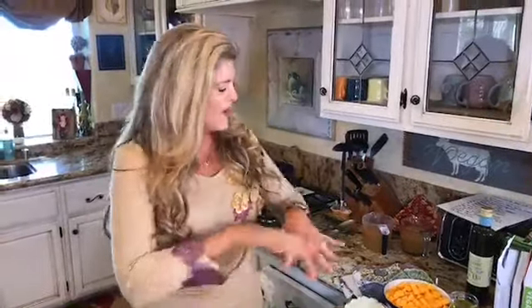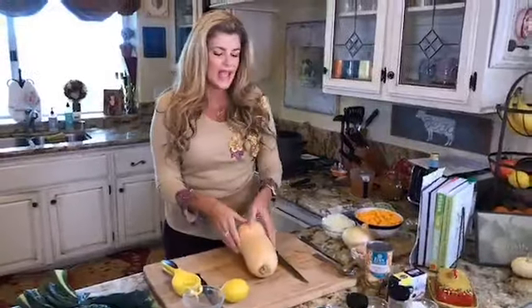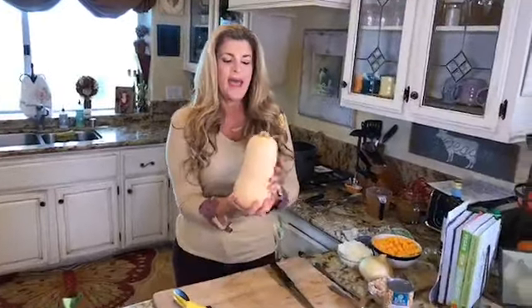Happy Saturday everyone! It's a beautiful day here in Southern California — this is fall for us. I'm so excited to share with you one of my favorite recipes from the Forks Over Knives recipe book. This is called Tuscan White Bean and Butternut Squash Fall Soup — the epitome of warm, comforting soul food for the fall. I've got tons of delicious ingredients and we're gonna get started.